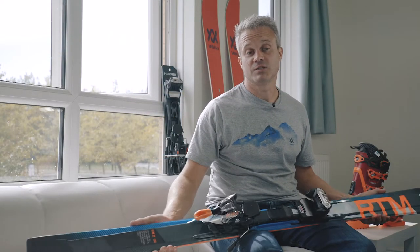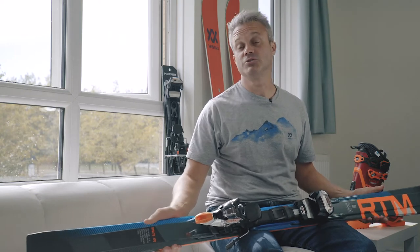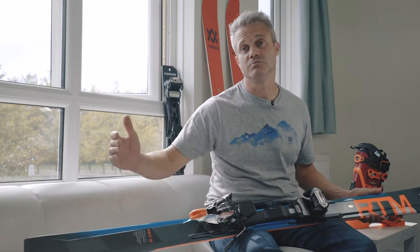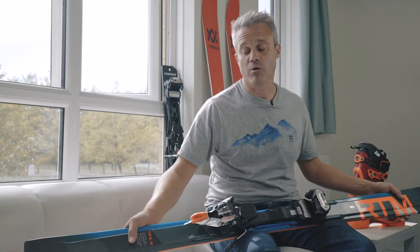This is the Vocal RTM 79, a new addition to our range. We've introduced it to sit beneath the RTM 81 — it's a ski that's more user friendly, so we've got upper beginner, lower intermediate through to an advanced skier who can use this no problem at all.